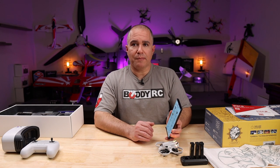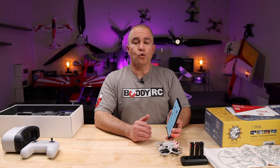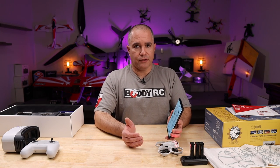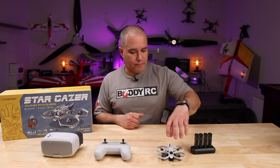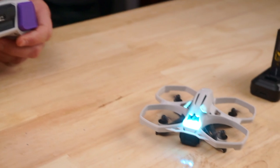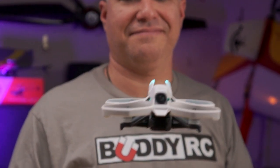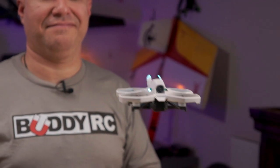Hysigni is still developing their flight controller system, and you'll be able to update your Stargazer through the Hysigni app, meaning your Stargazer will stay up to date. The flight controller has altitude assist, so the altitude is extremely easy to handle and works very well at low altitude.